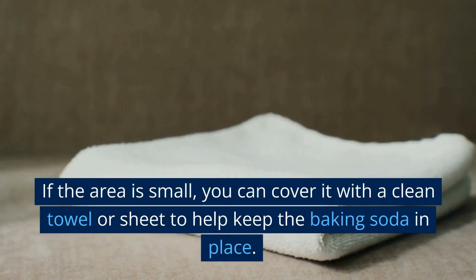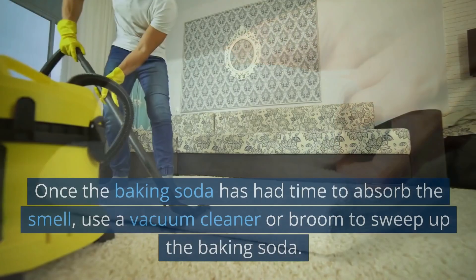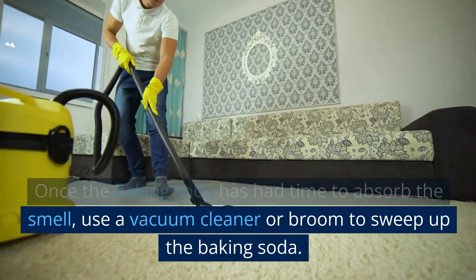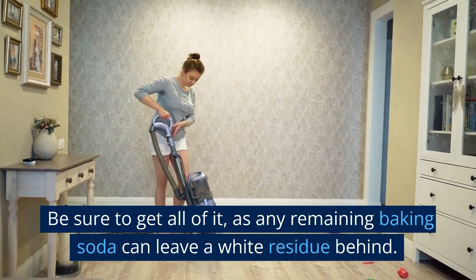If the area is small, you can cover it with a clean towel or sheet to help keep the baking soda in place. Once the baking soda has had time to absorb the smell, use a vacuum cleaner or broom to sweep it up. Be sure to get all of it, as any remaining baking soda can leave a white residue behind.